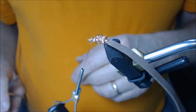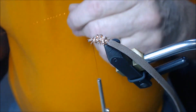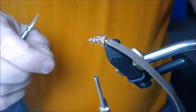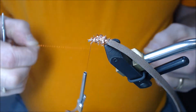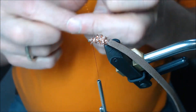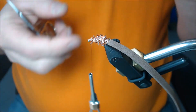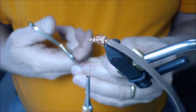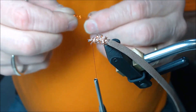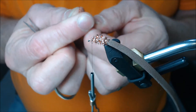Now I'm going to make my legs. I'm going to use crystal flash — again, this is normally tied with black but today I'm doing it in brown. I'll take one piece of crystal flash, cut it in half, take those two pieces and cut them in half again, then fold it one more time and cut it in half again. Now I have enough for legs.